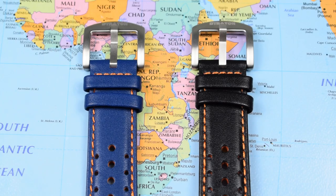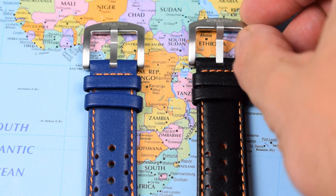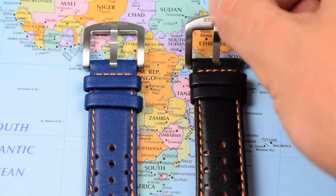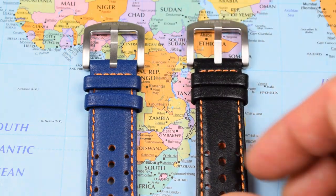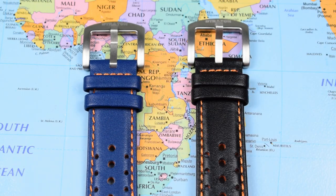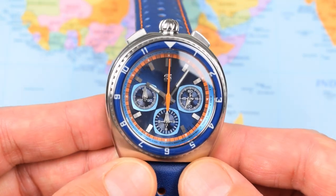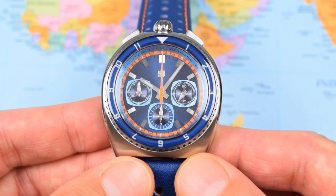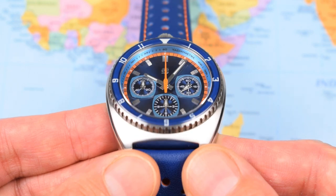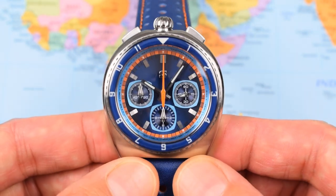They all feature the same two-colour leather perforated rally straps with a nice Stratton-etched buckle in brushed finish and colour-matched complementary stitching. I suspect the Bullheads are going to generate most of the interest — there really aren't many of these on the market. In fact, this is the first one I've come across in a couple of years of making videos.